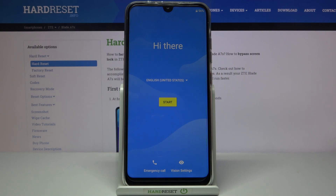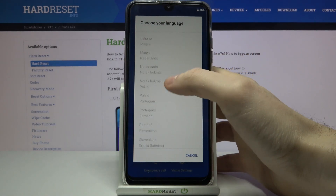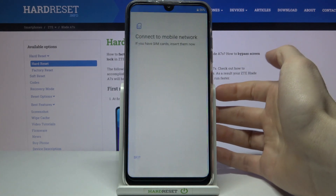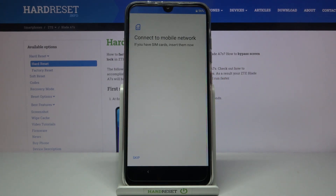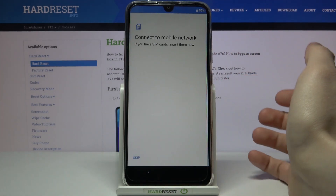For the first thing you have to select your language — you can select one of those, but I will stay with English. Then tap Start. You can connect a SIM card to your device, but if you don't have a SIM card on you, you can skip this step for now and do it later.